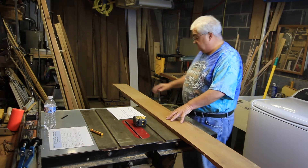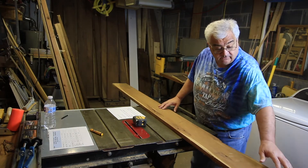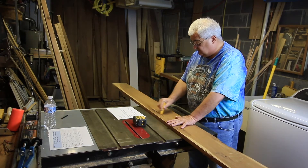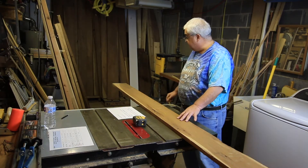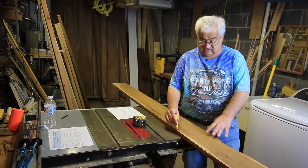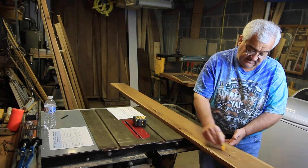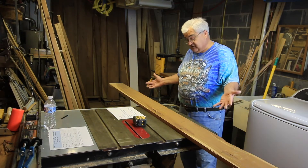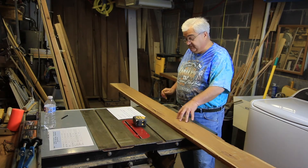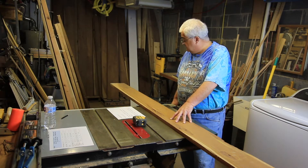Now let's look at the faces. This is the better face by far, but there's obviously a problem here — there's a piece missing, an old knot. If I was going to use this side, I'd start circling these problems. We have sapwood here — I don't like using sapwood on cherry. There's that knot, and there are a couple more problems here. This board is close to common grade 3, at just 33% clean face.